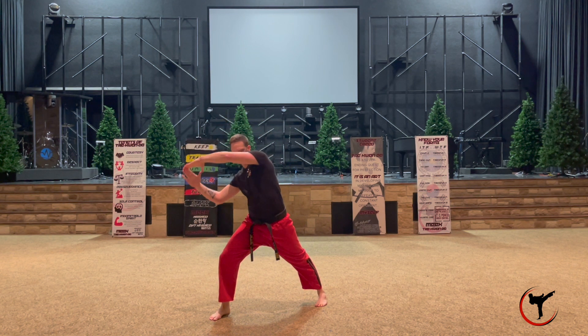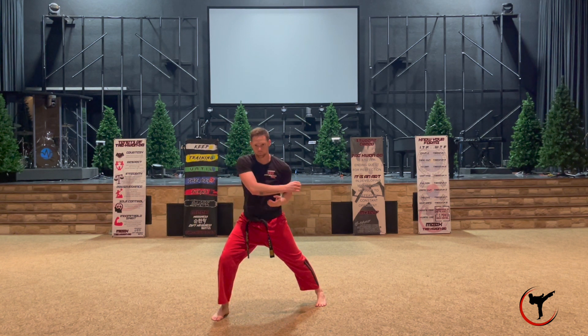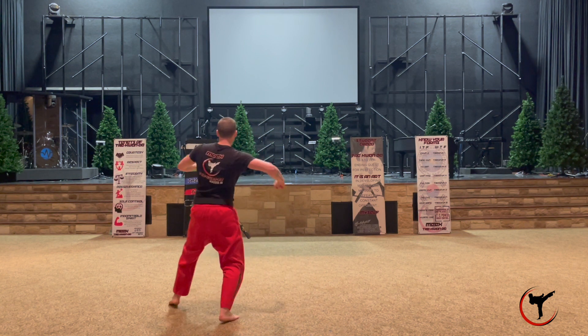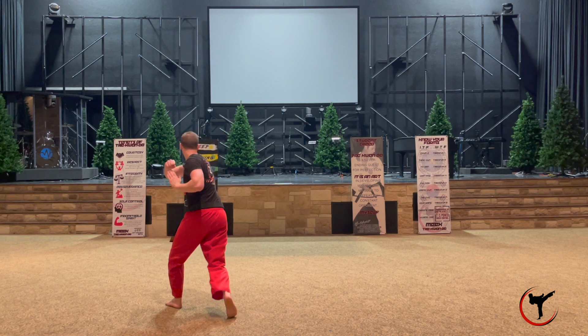From here you're going to do another pressing block going from the right up high all the way down to the lower left. Once you get to that pressing block on the lower left, you're going to perform an uppercut with your left arm. From that uppercut you're going to turn all the way around to the left and do an elbow strike to the head using your right arm as an elbow, with your left hand open palm pretending to be that face.